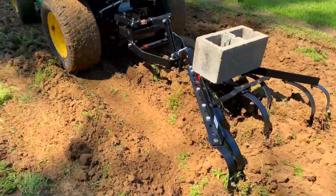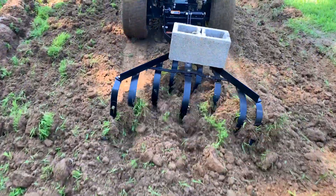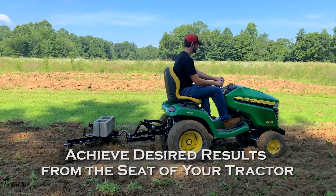Aerated garden soil encourages plant growth and discourages weeds from taking root. With the Brinley Cultivator, you can achieve these desired results right from the seat of your tractor.